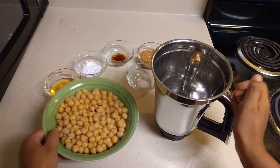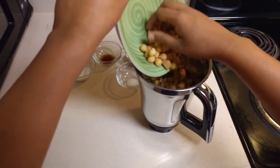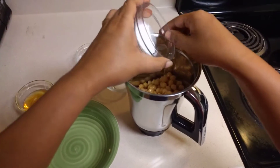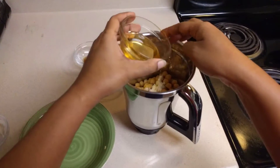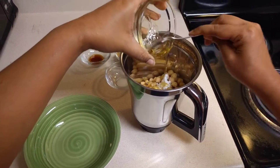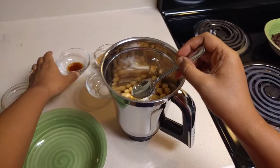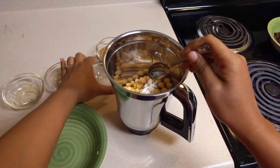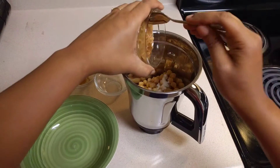I have taken a mixer jar and I am adding the chickpeas to it, along with the baking powder, honey, vanilla essence, salt, and peanut butter.